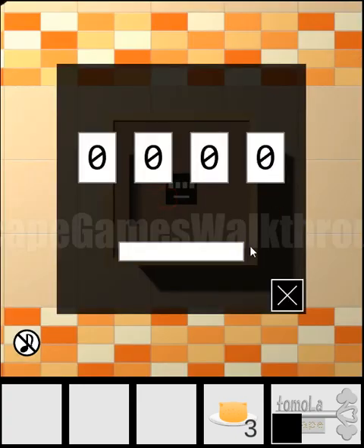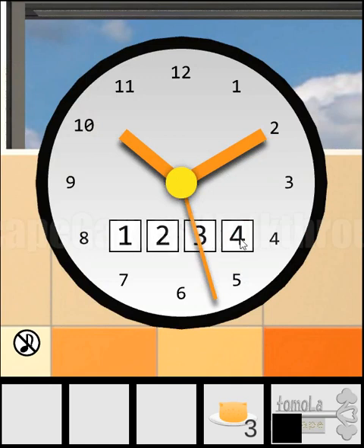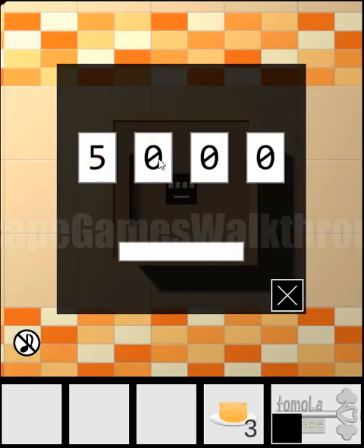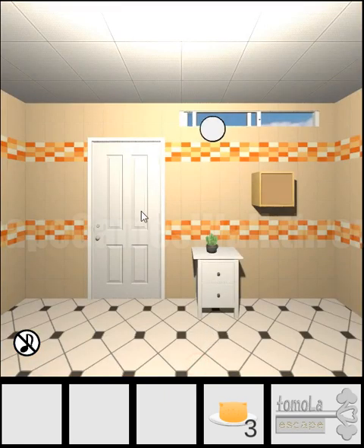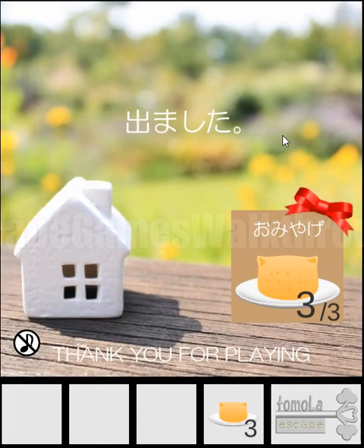One more puzzle left to solve — here we have to enter four digits. The hint is on the clock: we can see one, two, three, and four. This means we need to count how many times each digit appears on the clock. For one: one, two, three, four, five — so five times. For two: one, two — two times. Three appears only once. Four meets only once. So the result is five, two, one, one. And here is the last part of the key to escape! If this video helped you, don't forget to leave likes, subscribe, and bye.